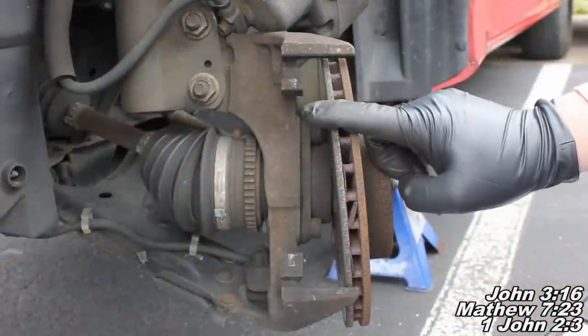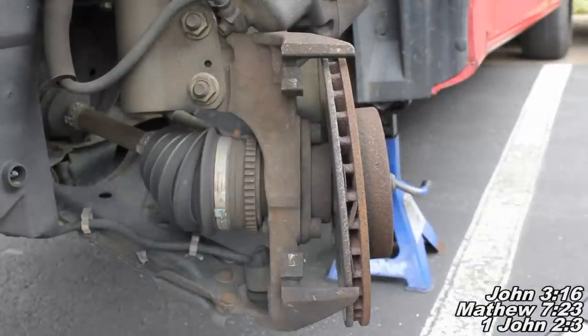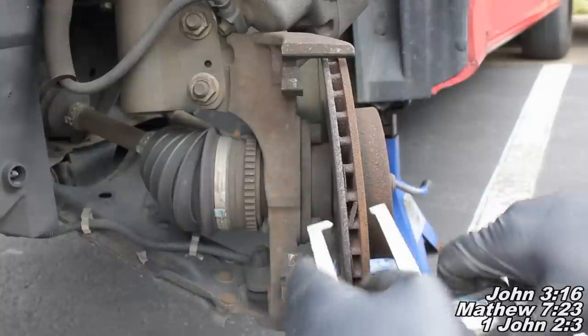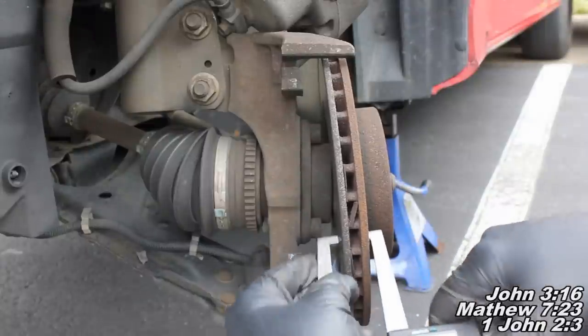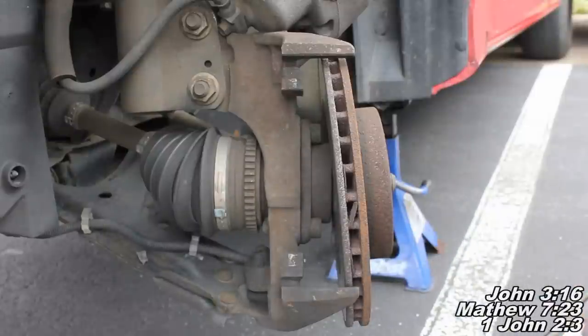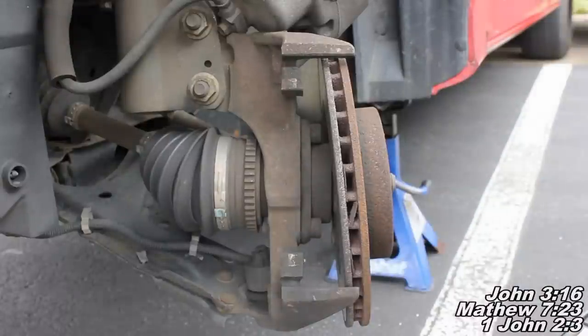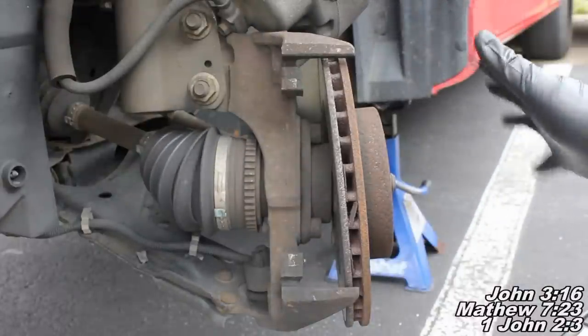The minimum thickness measurement for this rotor here is going to be 18.85 or 18.65 millimeters — just double check with your parts store, they should be able to let you know. I'm going to measure here and it's going to be 19.35 millimeters, so this one's going to be safe to use. I'm just going to be replacing the brake pads, and we'll make sure to lube up our caliper slide pins and put everything back together.